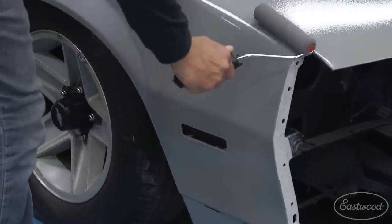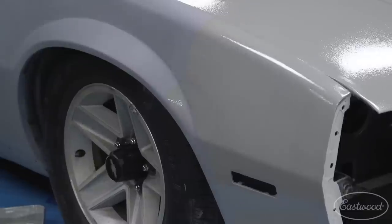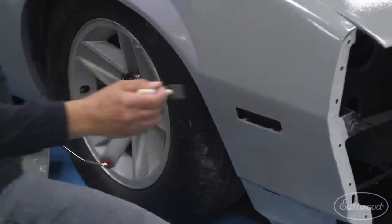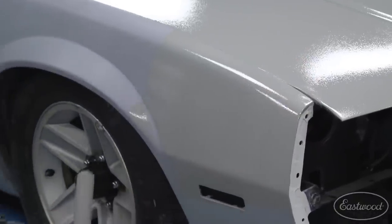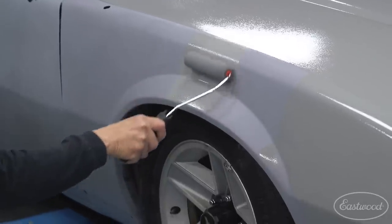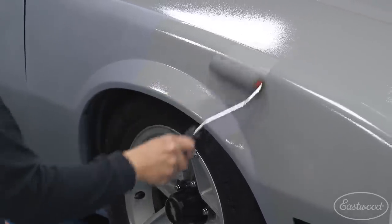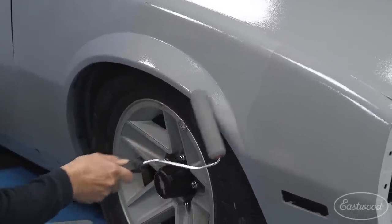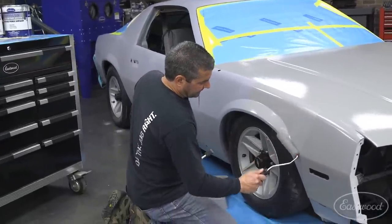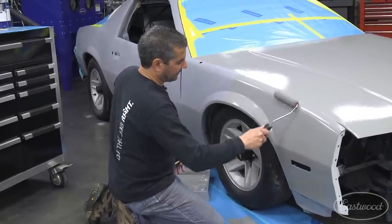These are open-cell foam rollers, versus the heavier-nap polyester you'd find at Home Depot. Carry a good little friend — your foam brush — just a regular foam brush. If you see a little area you missed, just hit what you can. As for how long it takes: when we did the epoxy on here it took about 30 to 40 minutes to go around and do the whole thing. The roof and hood go real quick; it slows down at the sail panel or off the quarter.